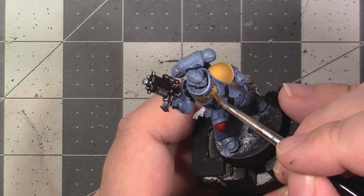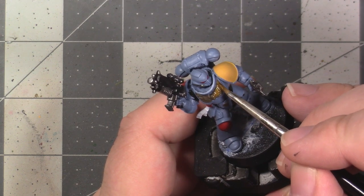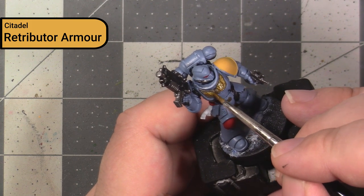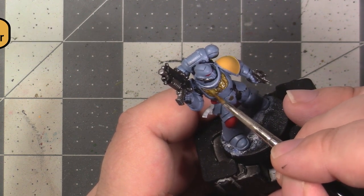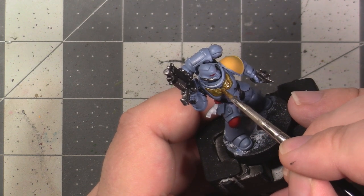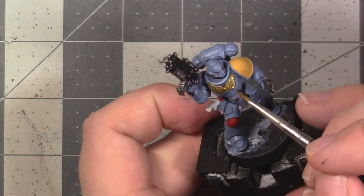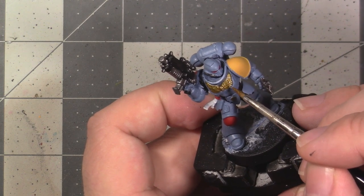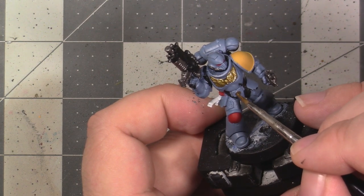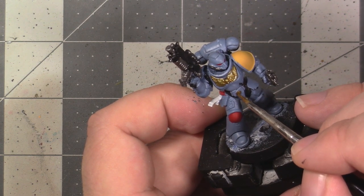The final base coat we need to do is all the gold areas of the model, using Retributor Armour. If you wanted a darker gold tone, you could also use something like Balthasar Gold, but I do prefer Retributor Armour. We're going to want to paint the quill on the chest and the bolter, as well as the belt button. Once you've done this painting, go over the entire model and clean up any blown-out edges or overages — basically any mistakes you previously made.